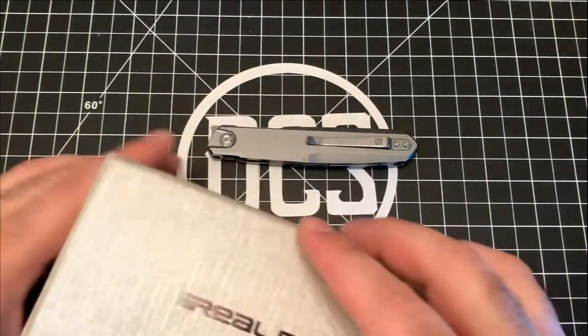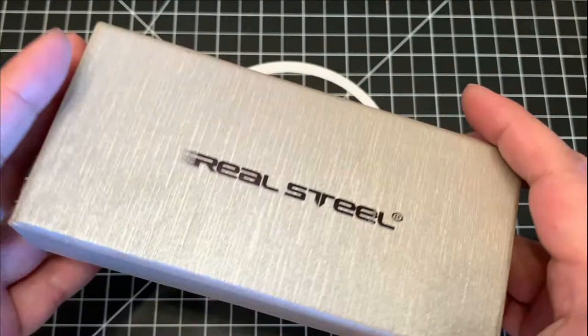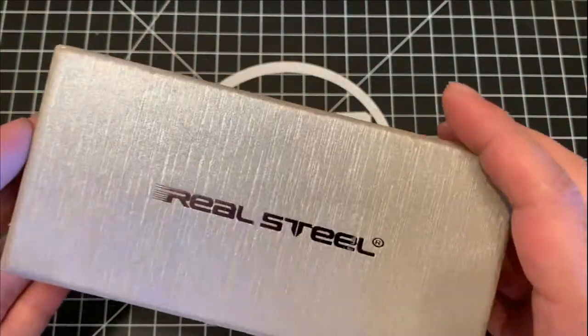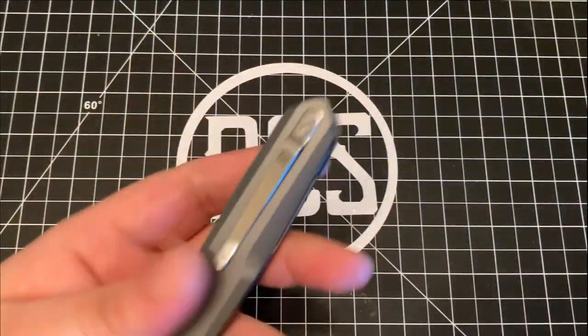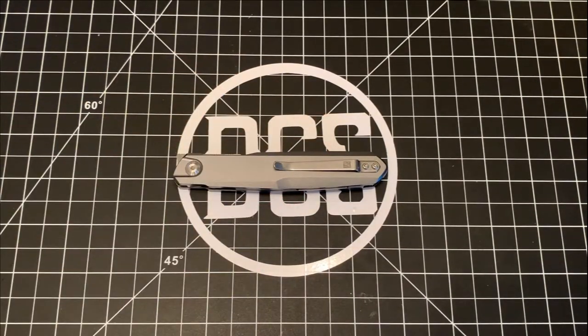While you know about all the stuff that comes in here — instructions, a little cleaning cloth, that sort of thing — what you really want to know is about this knife. So let's get to business. The Metamorph is dubbed the G5 as it's part of Real Steel's gentleman class designs.